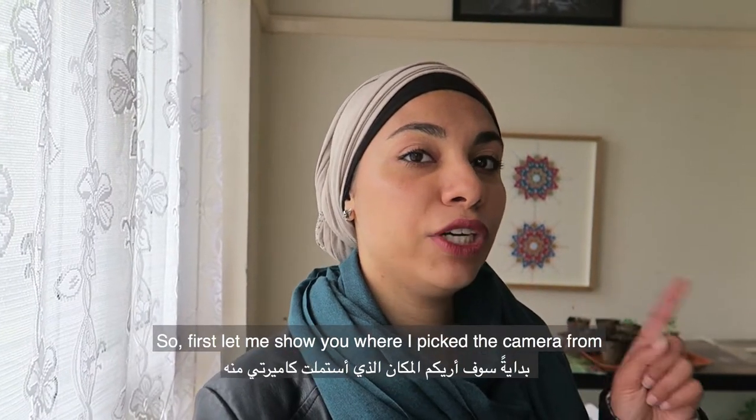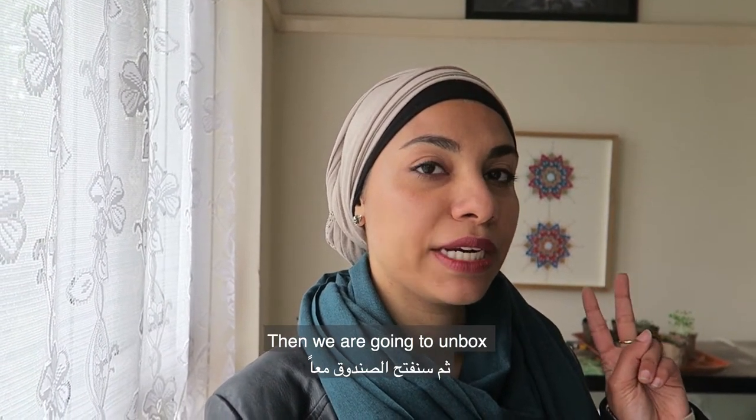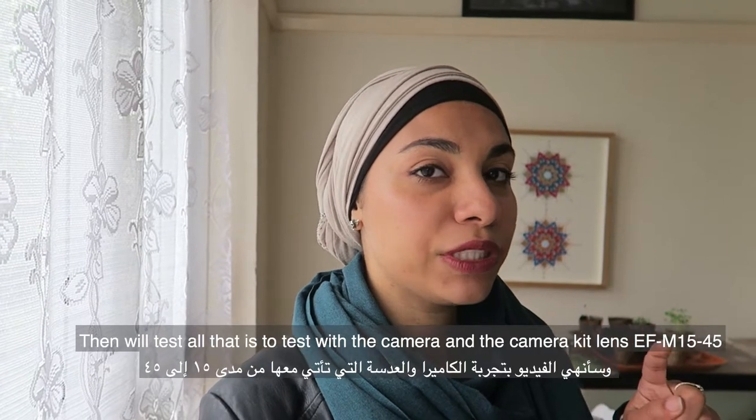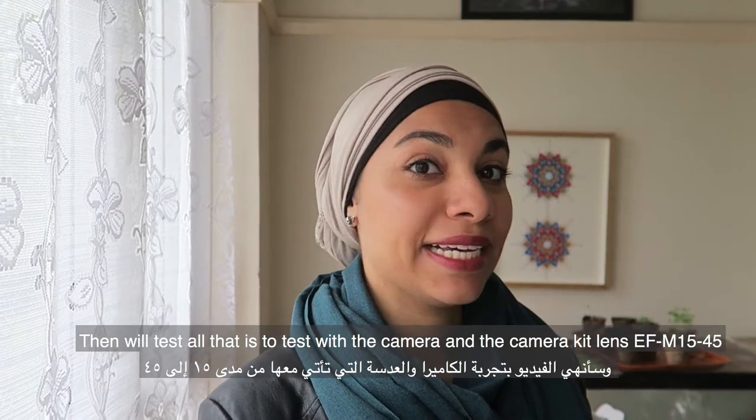So first let me show you where I picked the camera from, and then we're going to unbox it, and then we'll test all that is to test with the camera and the camera kit lens.